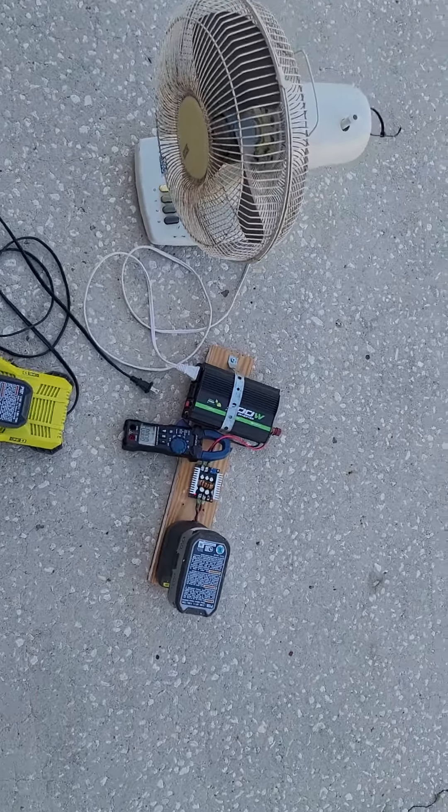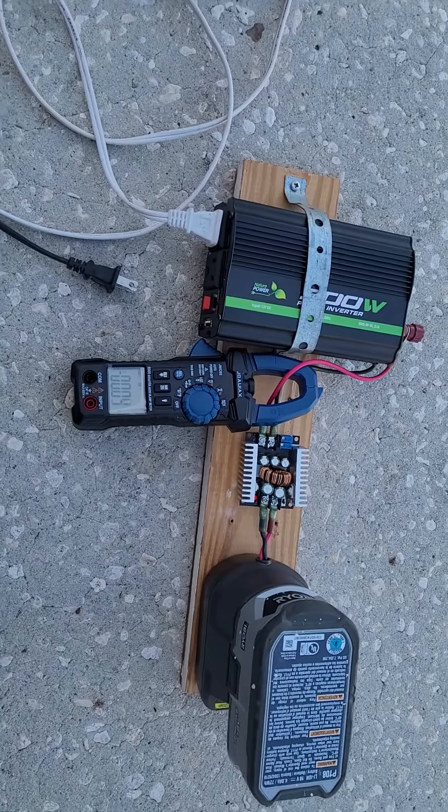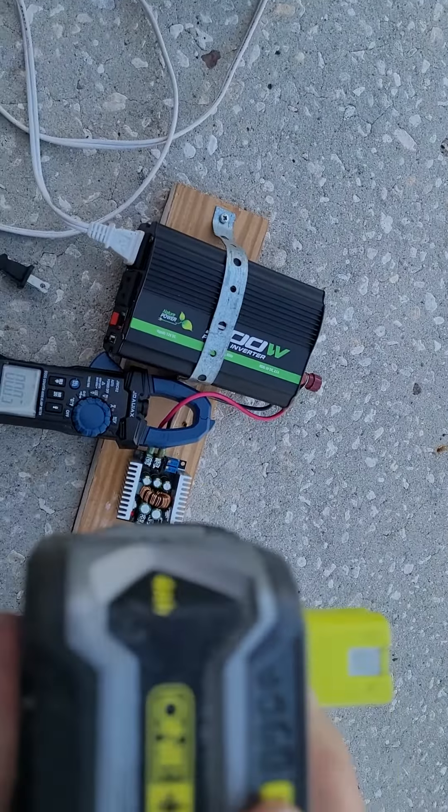I'm going to do a quick short review of this buck converter. This is a Ryobi battery.